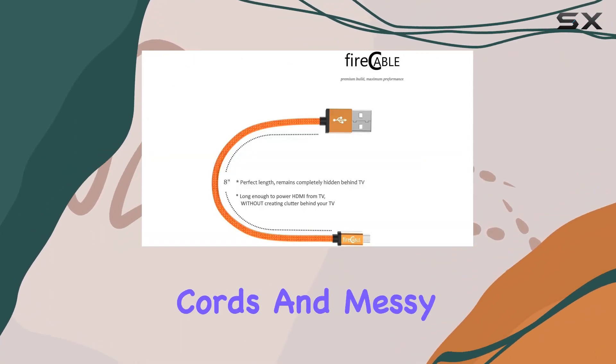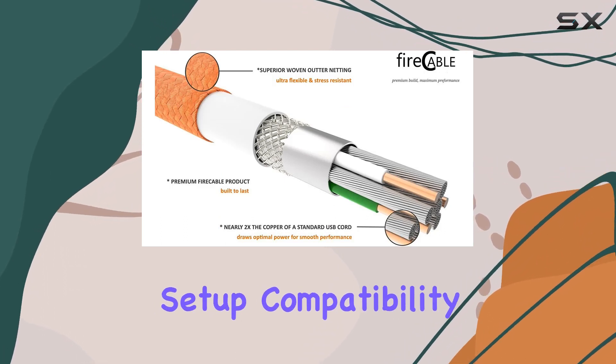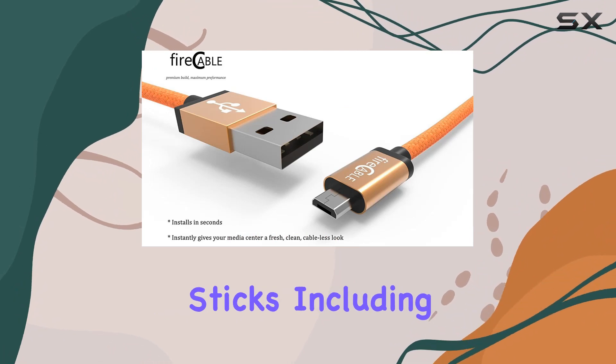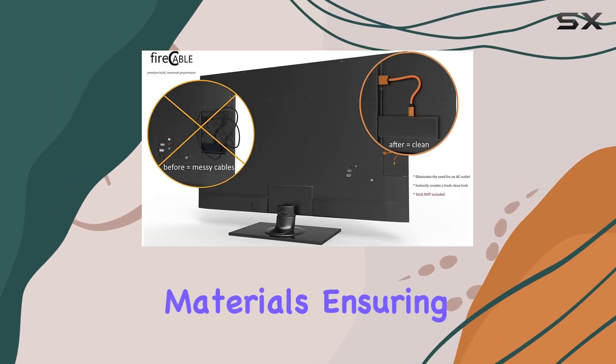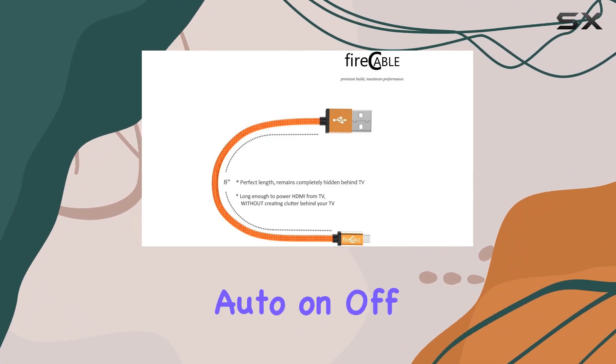Say goodbye to extension cords and messy cables — the Fire Cable Plus does a great job at decluttering your entertainment setup. Compatibility is key, and this adapter works with all streaming sticks including 4K, Voice, Roku, and other HDMI players. It's designed with heavy copper and premium materials, ensuring a safe and efficient power draw from your TV.